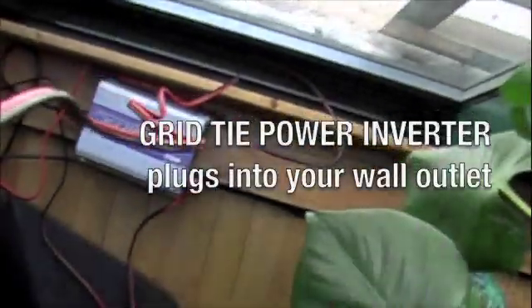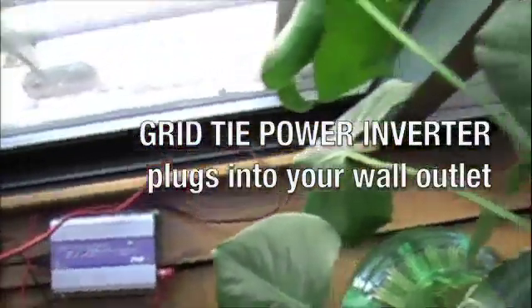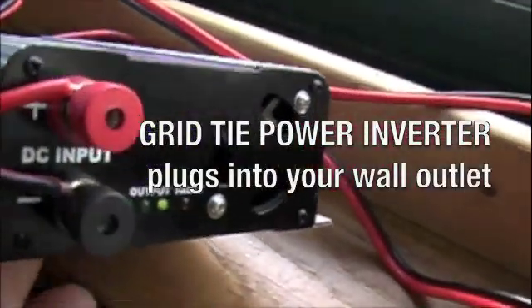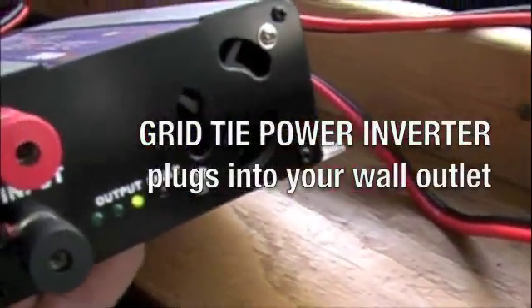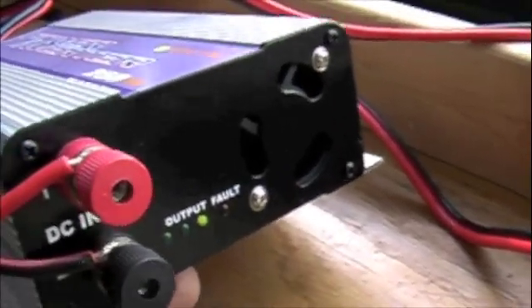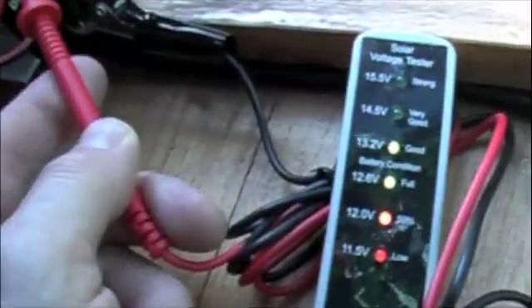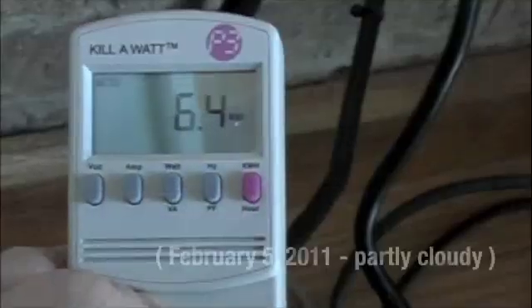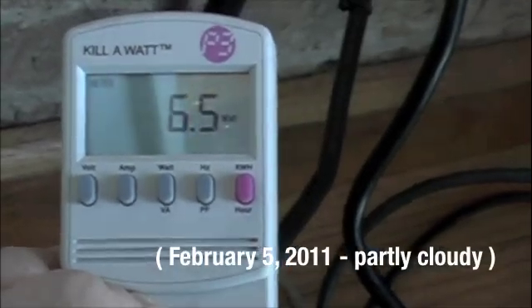There should be power going. Let's see. Oh yeah! Sweet! All right, we're live. We got solar — a little bit. There we go, full sun now. Strong. We're getting just about six and a half watts.